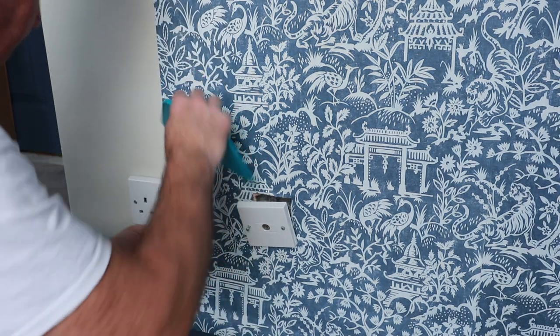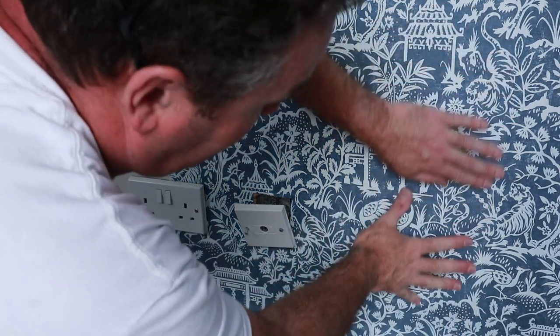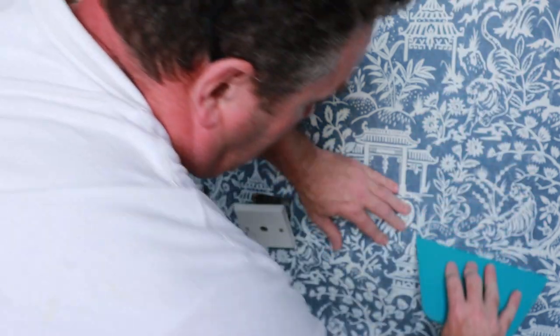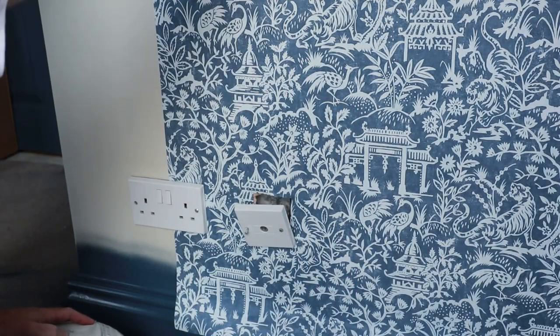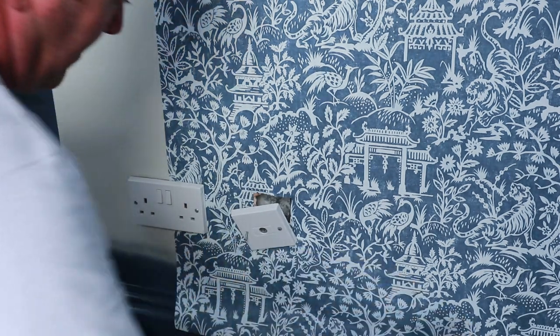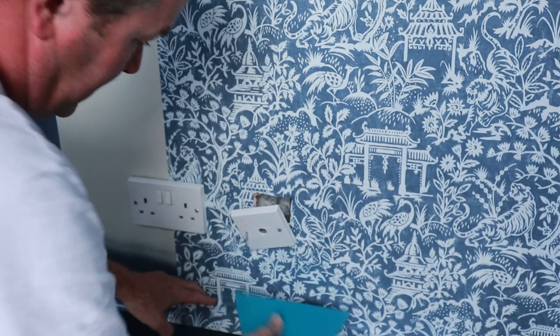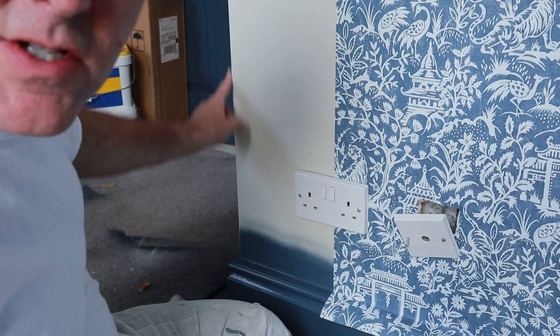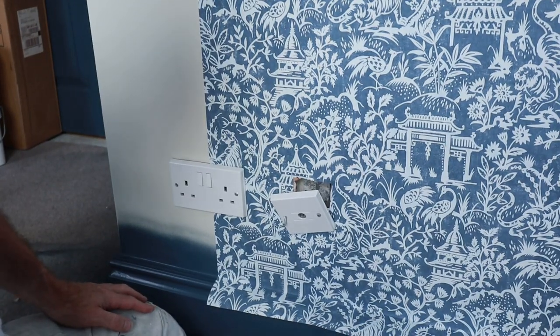I'm just going to squeegee that in, get it all the way down — that's nice. Then get the joint matching up — work the joint all the way down so there are no air bubbles. Higher up I use a plastic spatula and a hanging brush, just get it in there. That's all the way in. Now I said there were two parts to this video — the second part will be how to do external corners, so that'll follow. We've gone around the sockets.